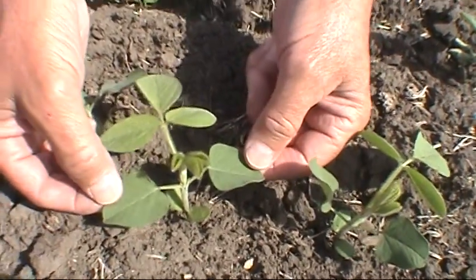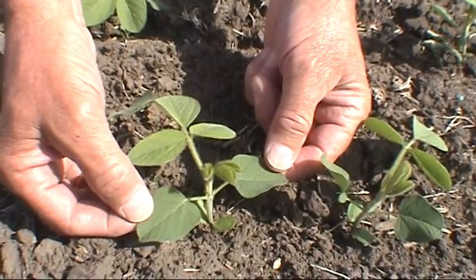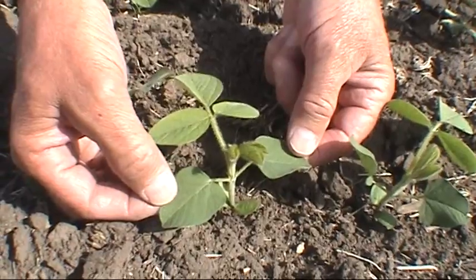We see our next set of leaves that are opposite to each other. These are called the unifoliate leaves, and again, those are something we don't look at for staging in the sense of whether we're at V1 or not.